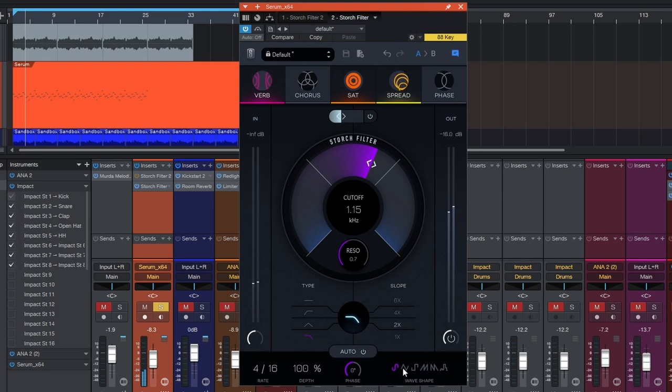You can change the wave shape down here. I kind of like that one, so I want to speed it up a little — I'll do two out of 16 — and turn the depth down just a bit. Now we have something that's a lot more usable in the context of the beat.